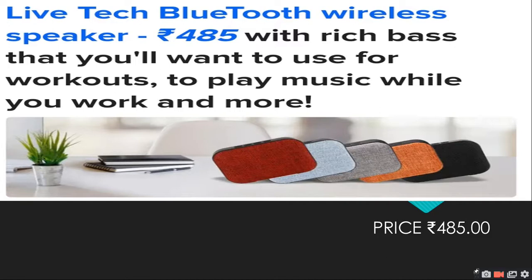If you want to use it for a workout or to play music while you walk, you can use a Bluetooth wireless speaker for entertainment.